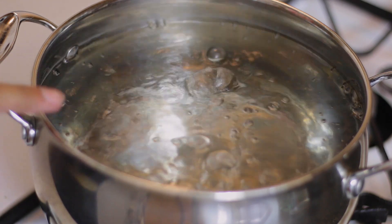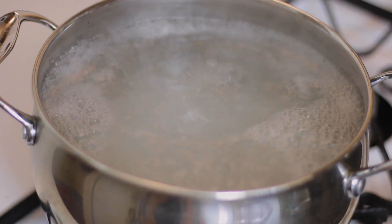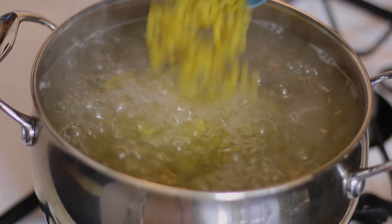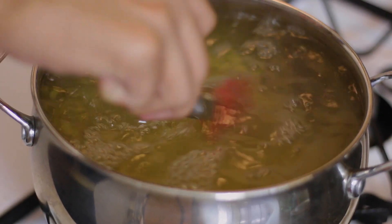Over on my stove I have a pot of boiling water. I'm going to go ahead and add some salt — make sure that you season the pasta water very well, because this is the only time that you can season the pasta itself. I'm gonna cook my pasta for 10 minutes; the package says 8 minutes for tenderness, but I'm going to go a little higher and go for 10 minutes.